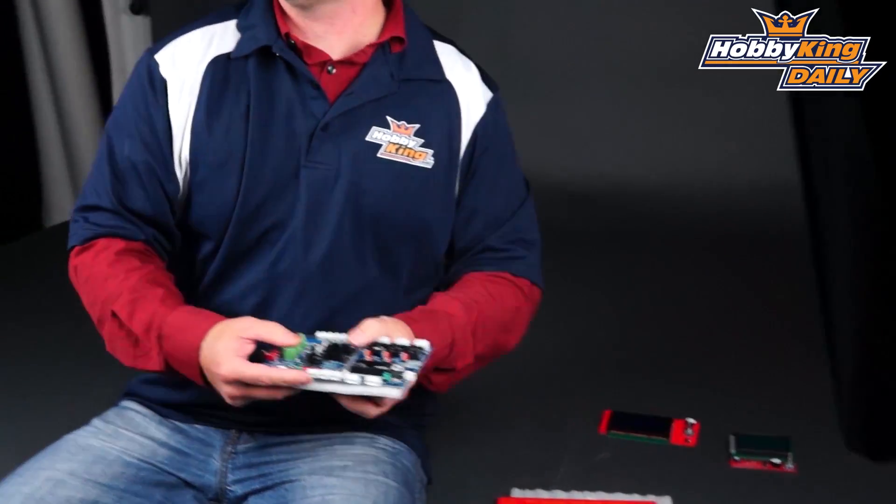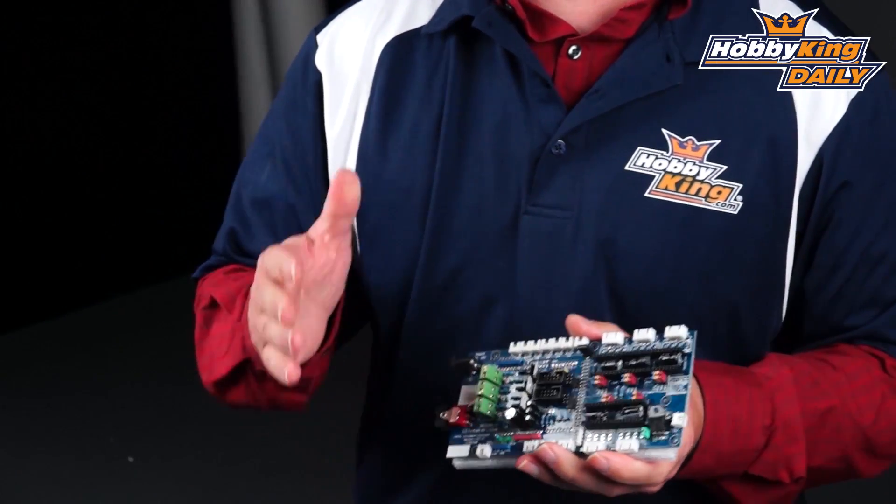It's based on the RepRap type of hardware, and we of course have the stepper drivers as well as your extruder driver all available.